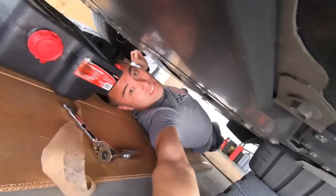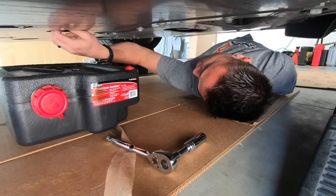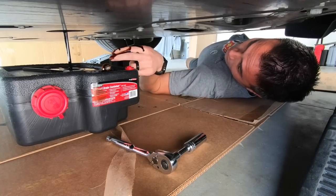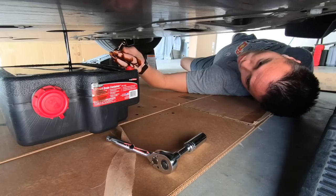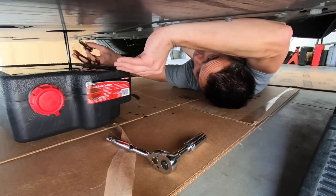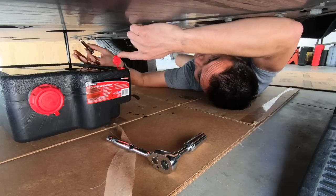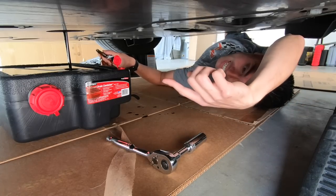We got it loosened up to where I can turn it with my fingers. Here she comes — it's a little warm, not too bad. We're going to take the bolt and inspect it; there's an O-ring on it. Make sure you get some airflow in here so it doesn't overflow. We're getting rid of seven to eight quarts, which is out of ten, so there's plenty of room.